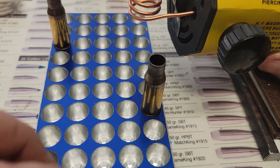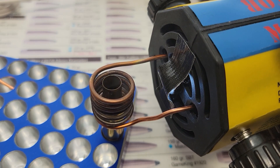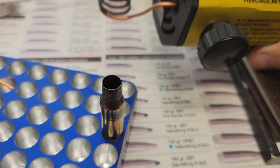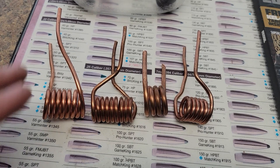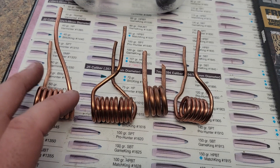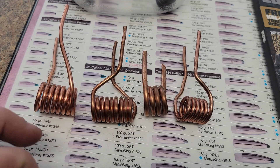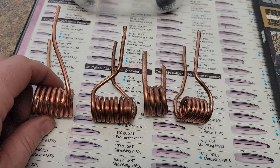The coil I use the most is one I wound myself — it gets the lion's share of the tasks done. It takes about one second to anneal a 223 case. You can widen the coil out a little and it will slow down the annealing time. The problem with not enough coils is you don't get deep enough on the case to anneal as much of the neck and shoulder as you'd like. I prefer six or seven coils spread from the top of the case neck down through the shoulder. Thicker gauge wires work but I wasn't getting the speed I wanted, and they take longer to cool off, so I opted for thinner wires.